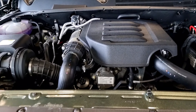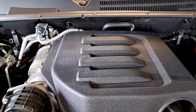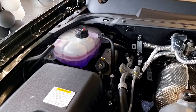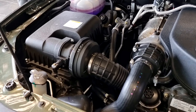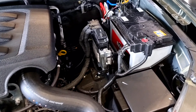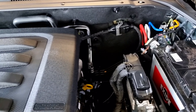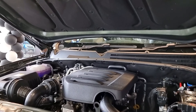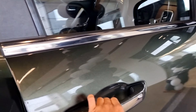Now you can open the Scorpio bonnet. The inside has insulation material. The Scorpio comes with a 2L petrol and a 2.2L diesel engine. The petrol engine is the M-Stallion Turbocharged Gasoline Direct Injection Engine producing 149.14 kW power and 380 Nm torque. The diesel engine is the M-Hawk All Aluminium producing 128.6 kW power and 400 Nm torque. Both come with a 6-speed manual and automatic transmission.